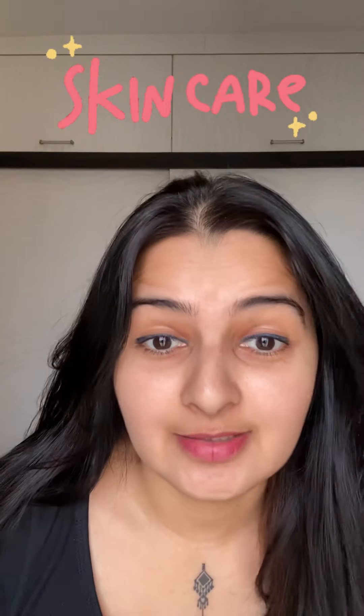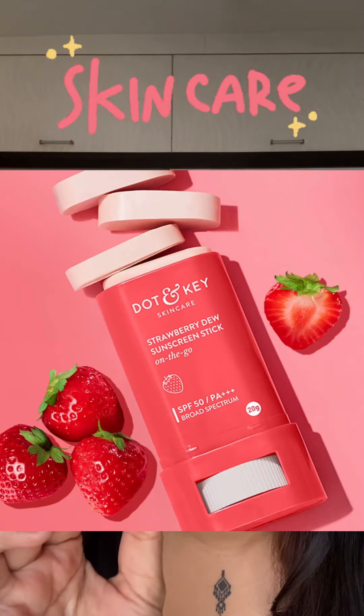Hi guys, I am back with a new video and today we will talk about sunscreen. I bought this sunscreen stick — 14K from Nika of course. I have seen honest reviews of course.